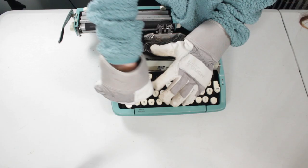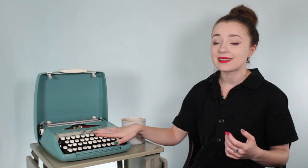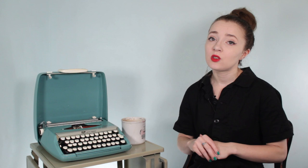Not knowing what the skipping issue was, I removed all the keycaps — something I'd watched other repair people do to clean them. I also used them to make Redbubble merch designs, linked below. When I put them all back, I had bent some of the key bars in the process. So now it was skipping, had a wonky-looking keyboard, was missing the top ribbon piece, and I didn't know what to do next.